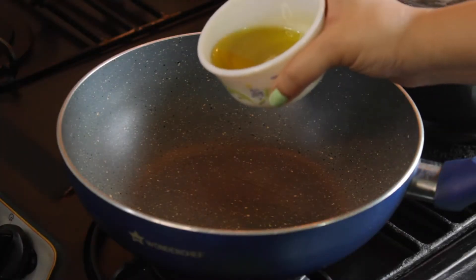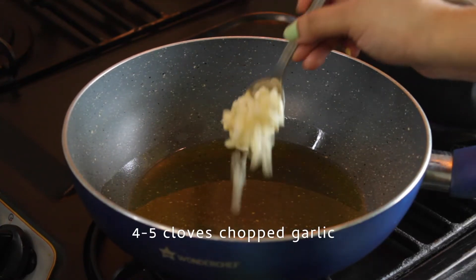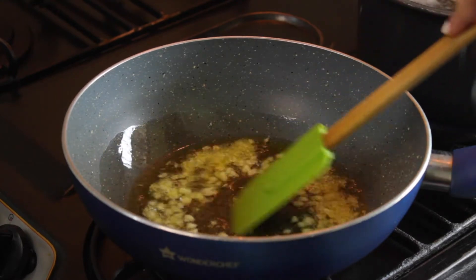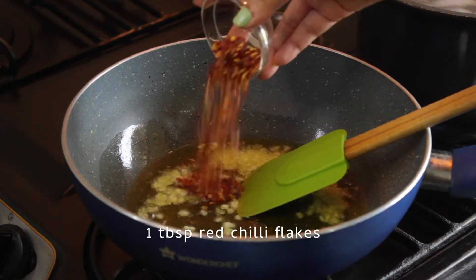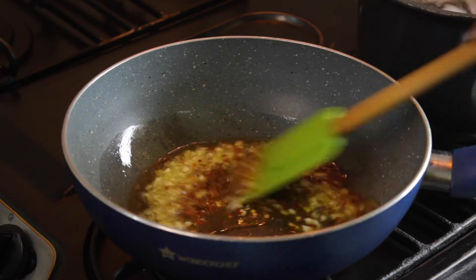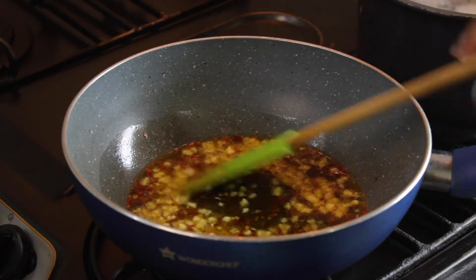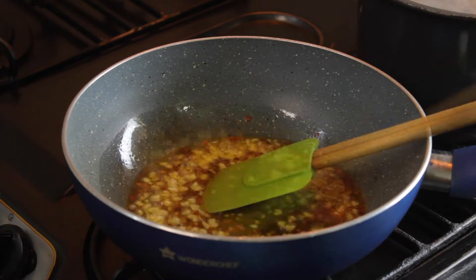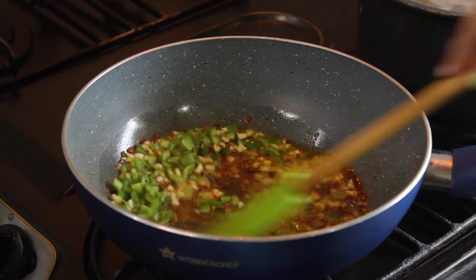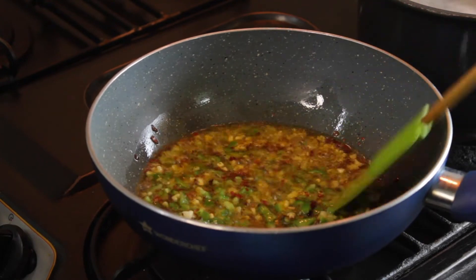Take a wok or a pan. Heat some olive oil on a medium flame. Now I am adding chopped garlic. Saute it for some time — the more garlic, the merrier. Adding chilli flakes. Vary the level of spiciness as per your choice. Here I have added a spoonful because I love it. Adding some salt for taste. Now I am adding my twist to the aglio e olio with some diced capsicum. Mixing all of them very well. Saute for about 2 minutes till the garlic is golden.